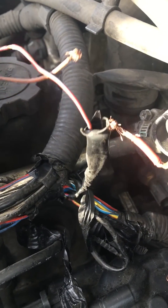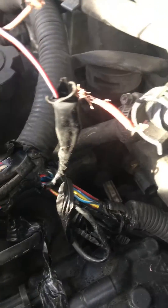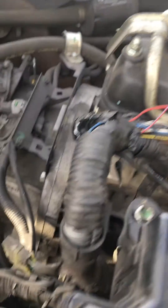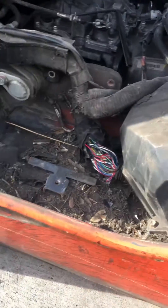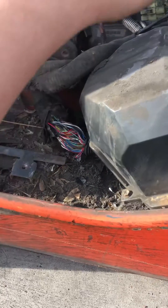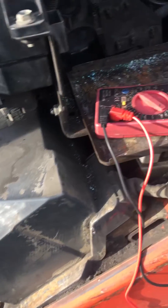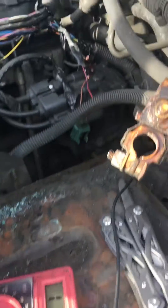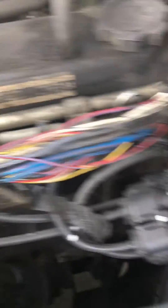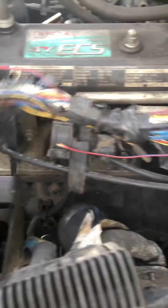Right now I'm checking for continuity. I opened up the harness — it goes all the way over here into the control unit — so I'm checking the whole run to see if I need to rewire anything. Found the culprit right here: this wire was cut. You would have never known unless you took all this apart.